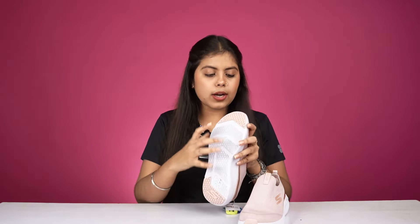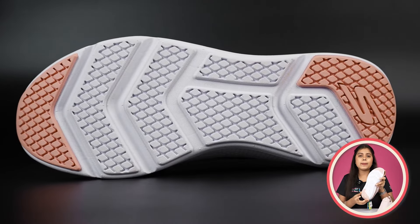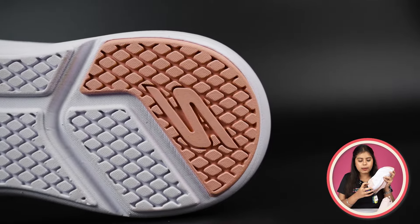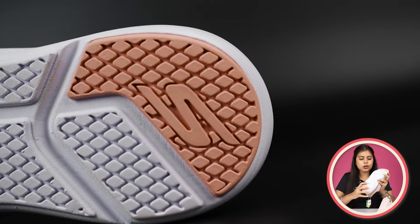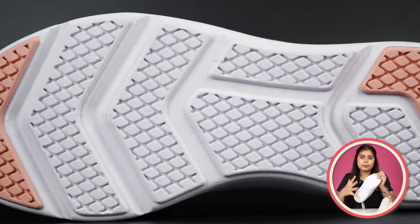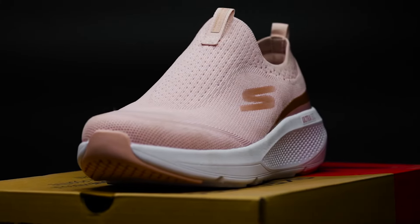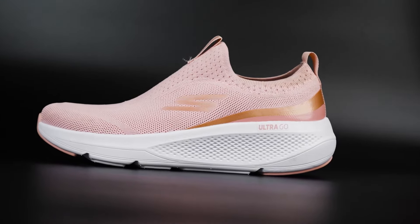It has an outer sole. On the front and back side, you have a hard rubber grip. The outer sole is in white and pink color. At the end part, you will get the Skechers branding. In the middle, there is no hard rubber grip, but usually our foot contacts from the front or back, so there is good protection. The hard rubber grip is also well-wrapped overall.